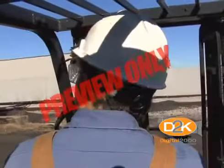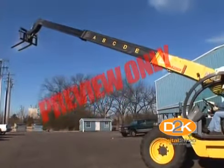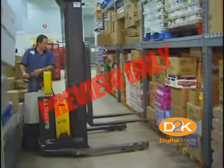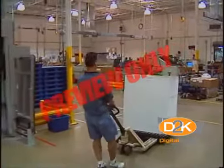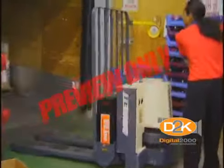First, overhead guards. High lift rider trucks shall be fitted with an overhead guard, manufactured in accordance with regulations, unless operating conditions do not permit. Some operations require that loads do not have to be lifted high — they just move material from place to place and into trucks or trailers. In this case, overhead guards would not be required.